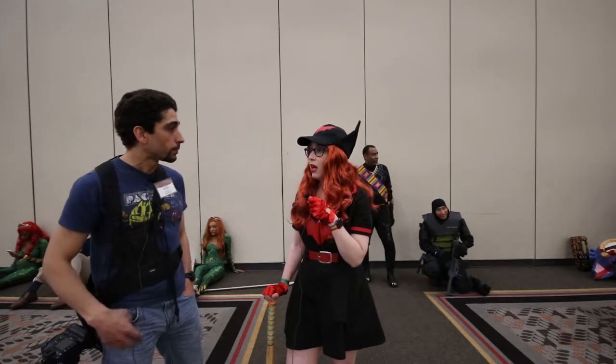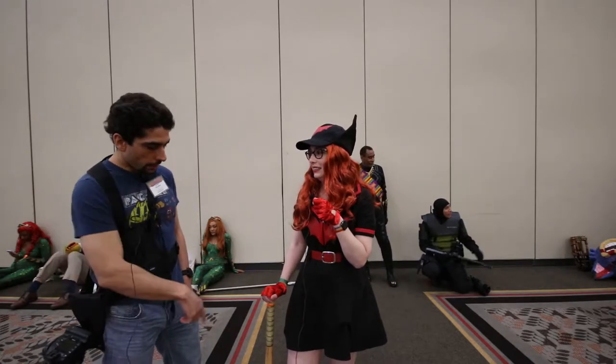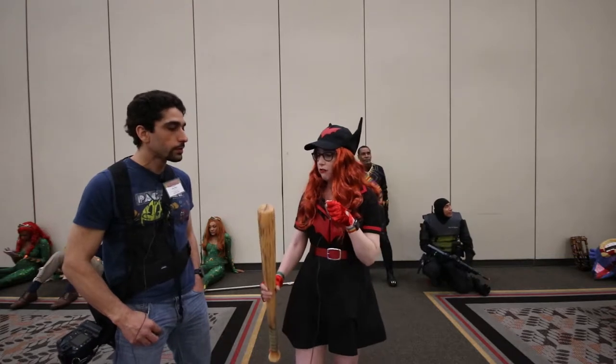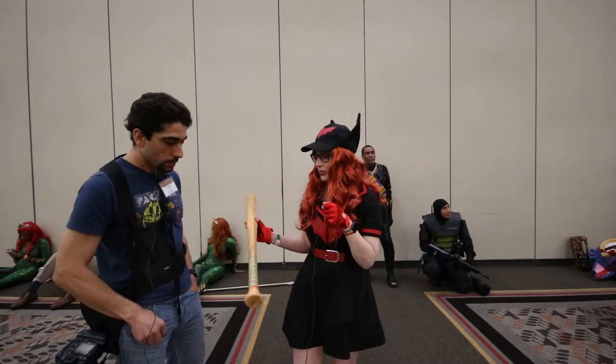And how about the hair? It's from a Halloween store. And is the bat just a regular bat or a foam core? It is a foam core. Did you design it? No, this also came from a Halloween store.